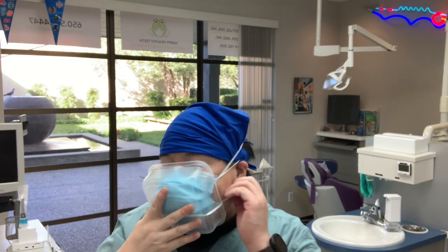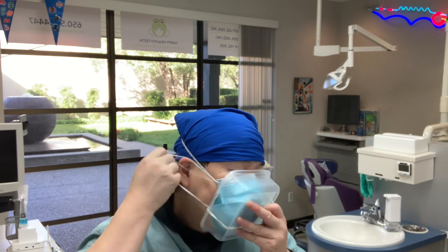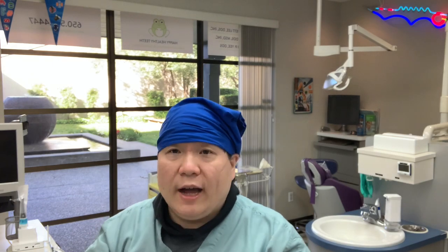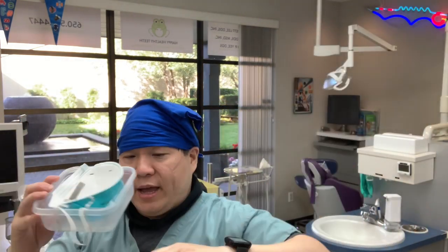The neck strap first, the ear loops from your surgical mask, and then the top of the head. Take it off — fits like this, goes in your storage bag, and then you can store it.